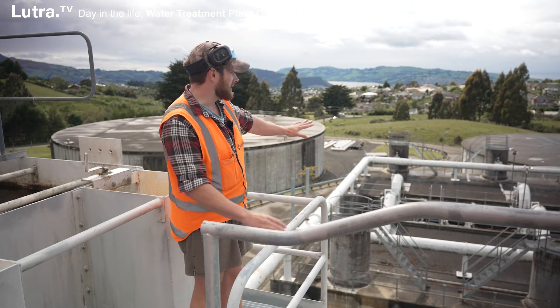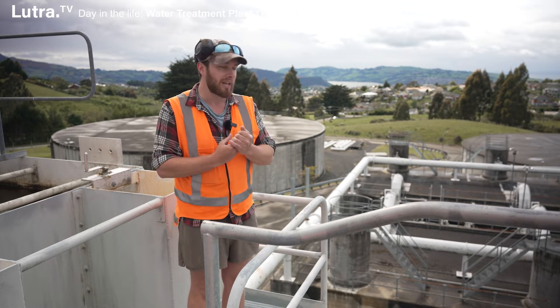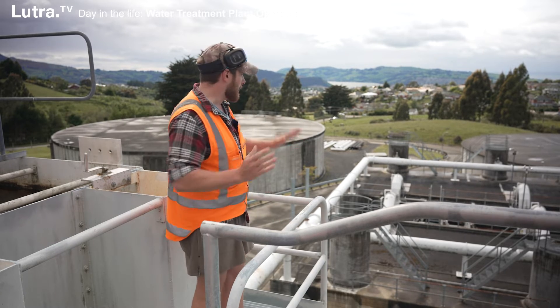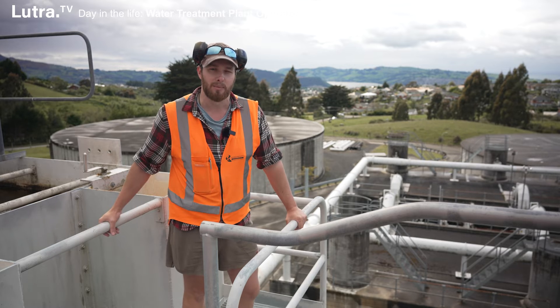After our filters the water's coming out nice and clear. We dose with chlorine and a bit of lime to bring up the pH, and then it moves over to our storage tank ready for public consumption.